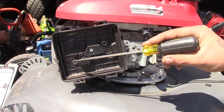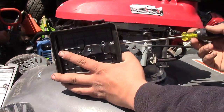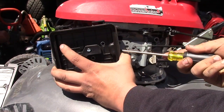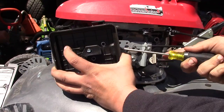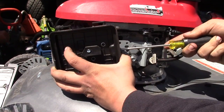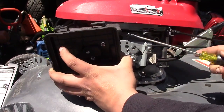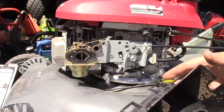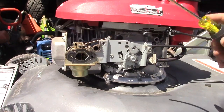Now that you have your three bolts out, the housing is going to be held on just by a PCV line, which can be popped off at the back here just by using a screwdriver to loosen it. And there is the port I was talking about, and this is the hose here.